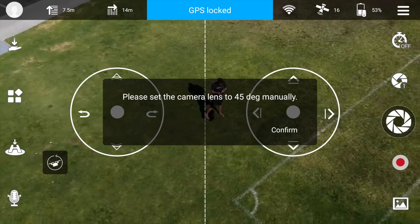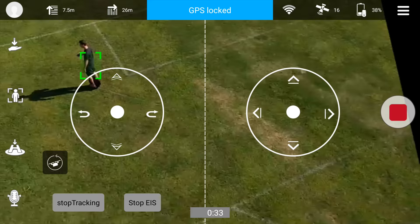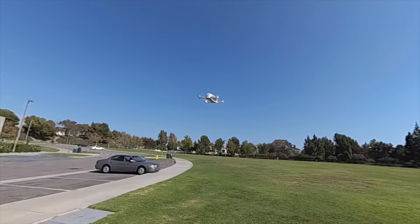In my testing, it worked okay. There's voice controls, 360 flips — Lil Dobby really packs in a lot of features.